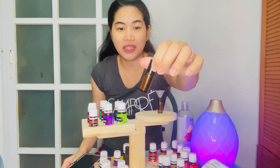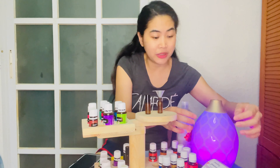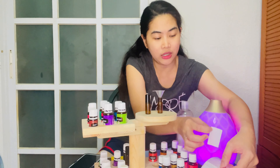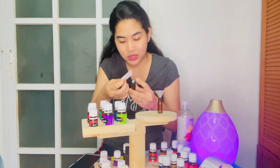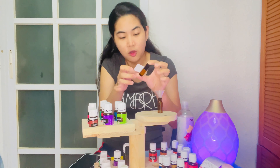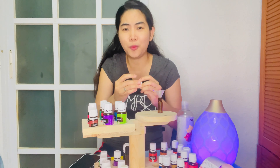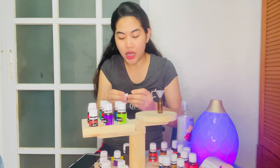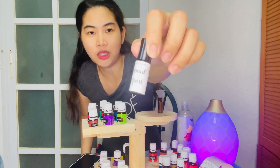After making your roller blend, put a sticker or label on it, because when you have many roller blends you won't remember which is which. I already have my printed stickers ready. If you don't have stickers, a sticky note or tape with any marking will do. Having labels makes it so much easier to identify your blends.